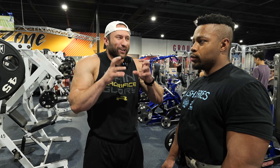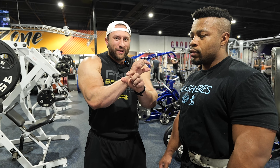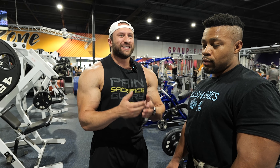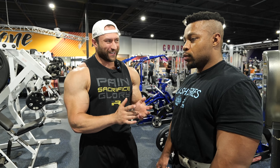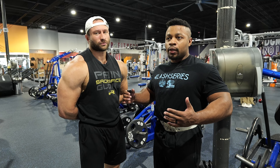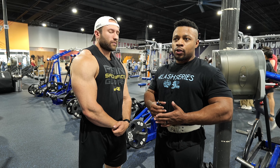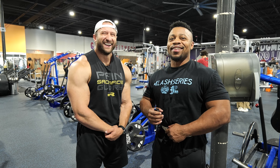Men's physique is a look, and that's a hard concept for some people to get — they try to look at the fine lines of what the division says, but at the end of the day it's a look. Even in classic it's a look. It's overall structure, appearance, facial expression. When you see the look, you know the look. Having smaller joints, a smaller waist, wide shoulders up top — that super small waist accentuates how big you look, creating that upside-down Dorito taper you want in men's physique.